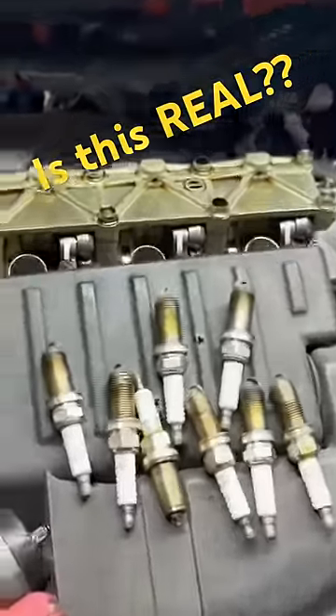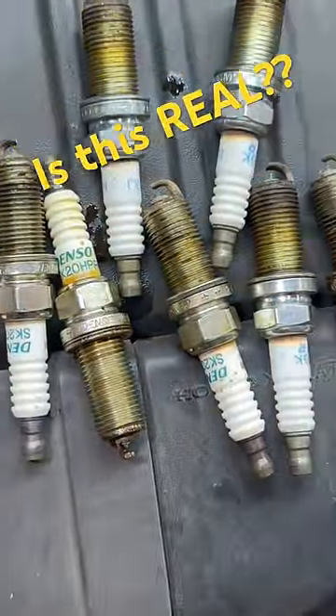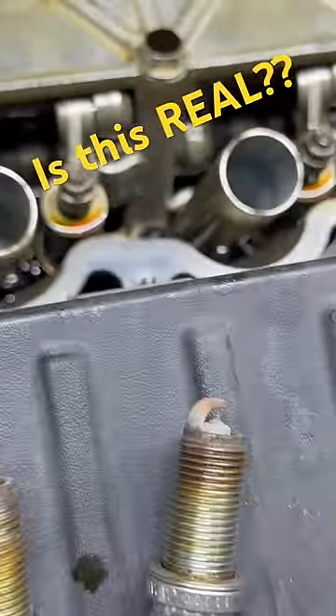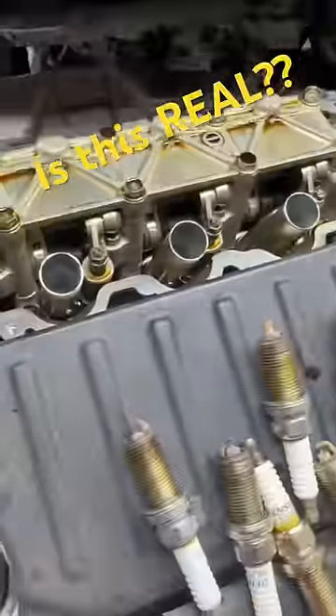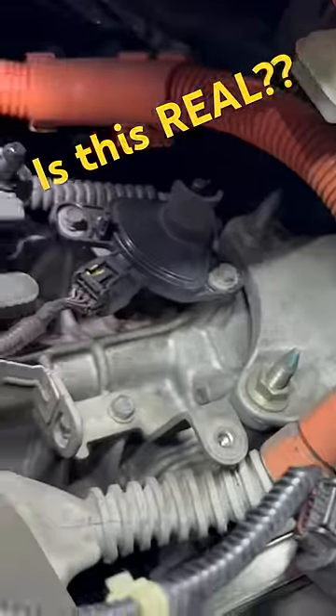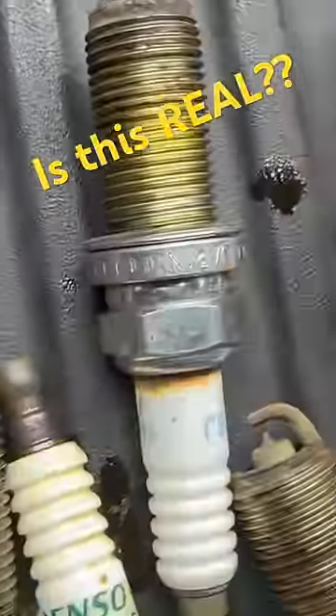Pop quiz viewers — what do you think we've got here? One, two, three, four... eight spark plugs. Eight spark plugs on a four-cylinder engine. How does that work? What motor is this? Does anybody know? Here's a hint: it's got orange power wires. That's right — eight spark plugs on four cylinders. Who made it?